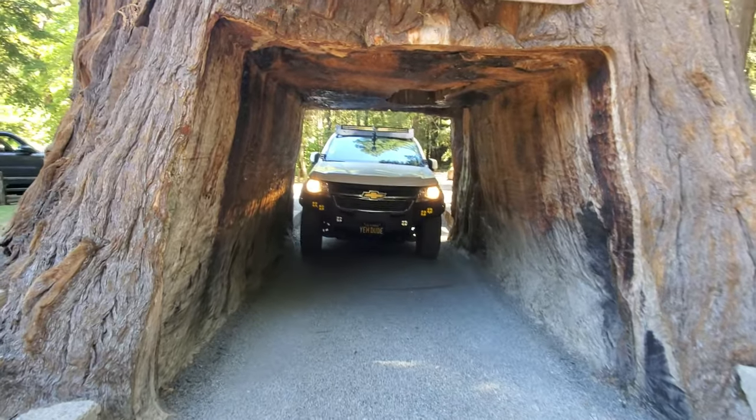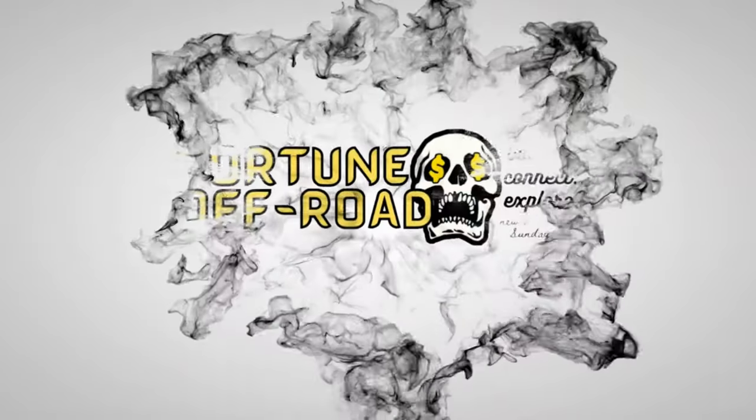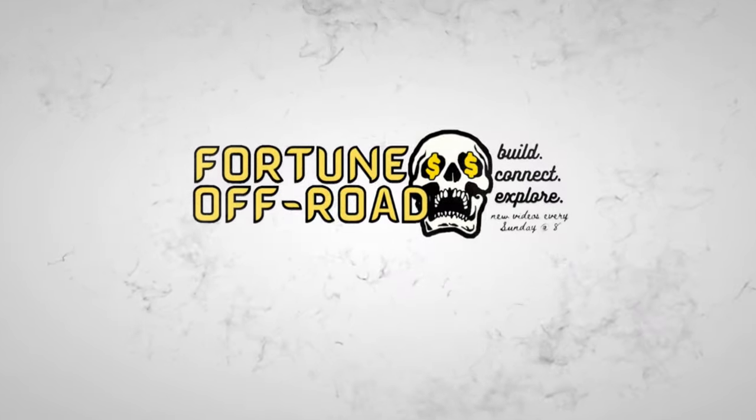This is video number three of trying to get the YJ to pass smog. In the first video I wasn't concerned about it at all, did a tune-up, worked out great but still failed. The second video we did a bunch of stuff with sensors and things like that — we smogged it again and it actually got worse somehow.